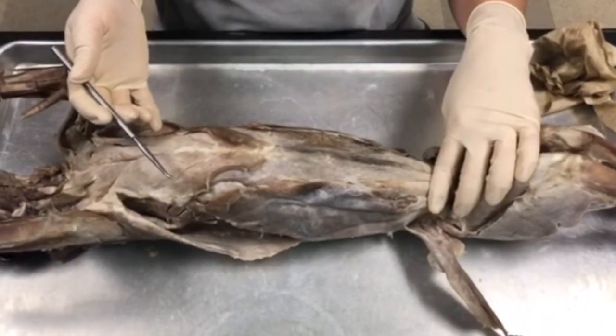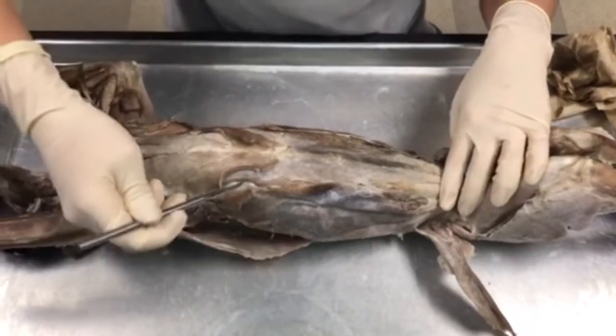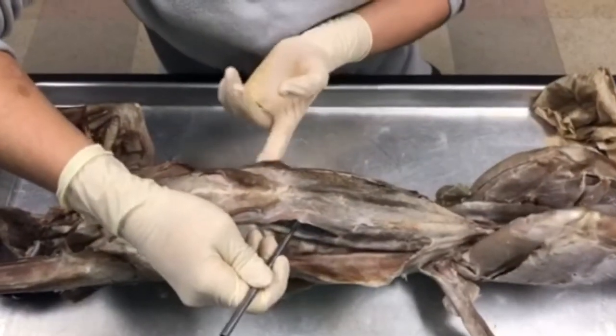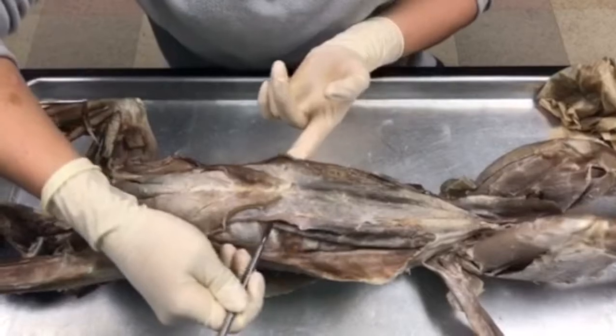We're going to review the muscles of the abdomen for the cat. First, this muscle here, this middle layer, is going to be known as your rectus abdominis.